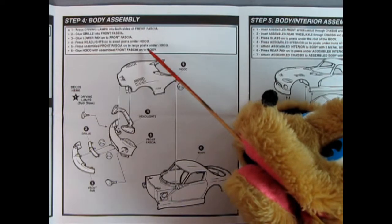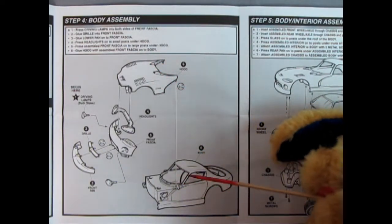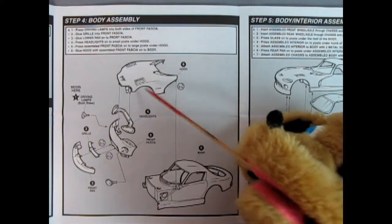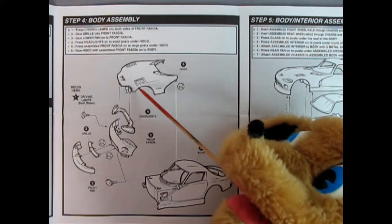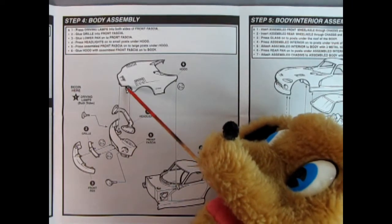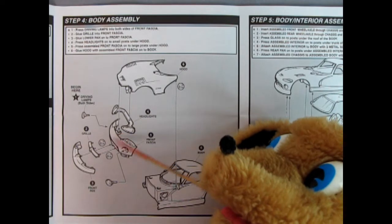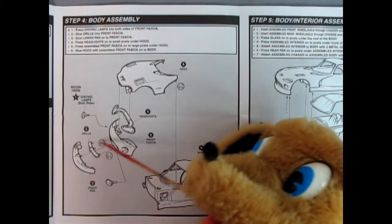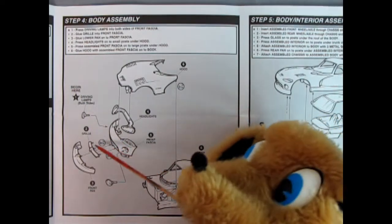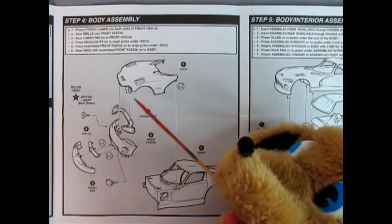Here we have step four with the body assembly and you can see it's pretty straightforward. Our body shell is down below. The hood drops into these two little holes — there's some pegs — and then our headlights go up on some posts as well. Then our front fascia goes in. We also have these driving lamps that go in there, and then we've got our grill divider bar and the front pan. It does call for some glue in here, just so you know.